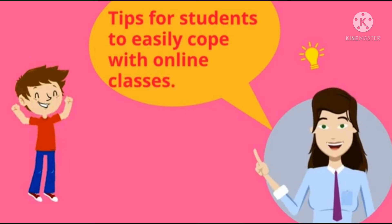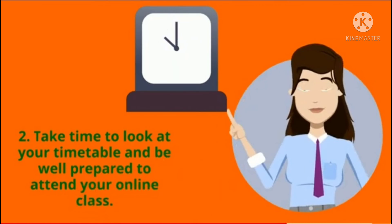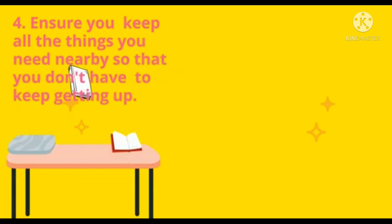Tips for students to easily cope up with online classes: sit in a comfortable place, have a notebook and pen handy, and try to keep any other distractions to a minimum. Take time to look at your timetable and be well prepared to attend your online class. Ensure you have all the right tools to study — pens, highlighters, notebook, books, textbooks, etc. Keep all the things you need nearby so that you don't have to keep getting up in between.